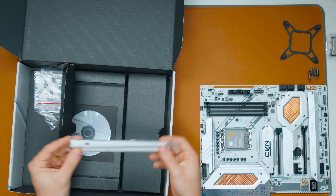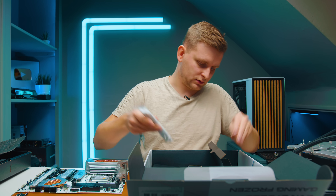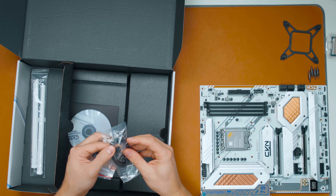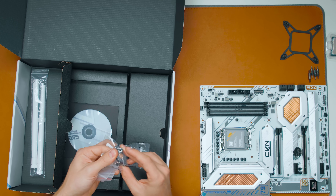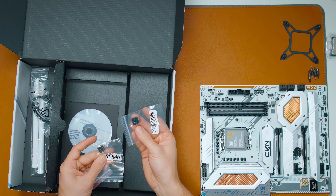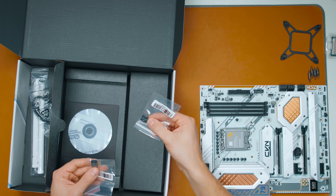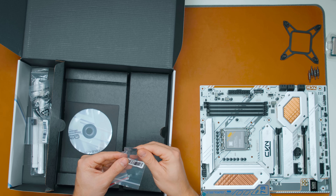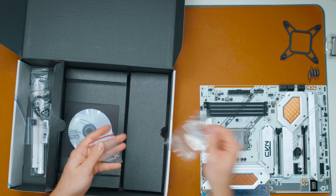We also get WiFi antennas — interestingly, this time there are no cables, you literally screw them into the back of the motherboard, and they give you white ones which is pretty cool. Then there's an RGB converter from the motherboard's 5-volt to what looks like a Corsair-style cable with three pins on each end, a USB 2.0 extension for some reason, and a front panel connector that lets you plug everything into one tiny connector and then connect it to the motherboard.